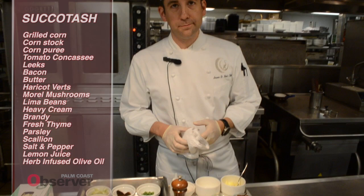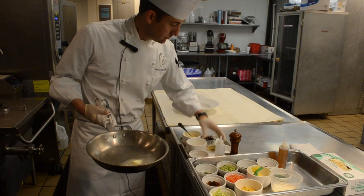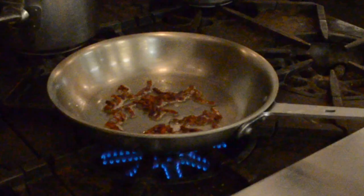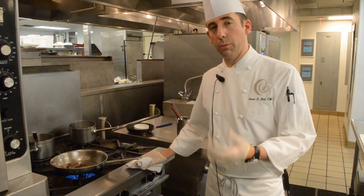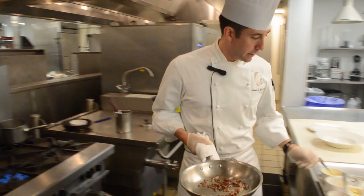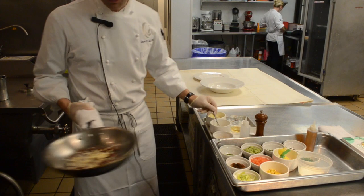The pan is hot on the stove, getting up to temperature. We're starting with a little butter, some rendered bacon fat, and our previously cooked bacon. We cut the bacon into what's called lardoons — we cook the bacon in advance and cut it into lardoons so we can pick things up more quickly during service. Now we're going to add some shallots and a little bit of garlic.